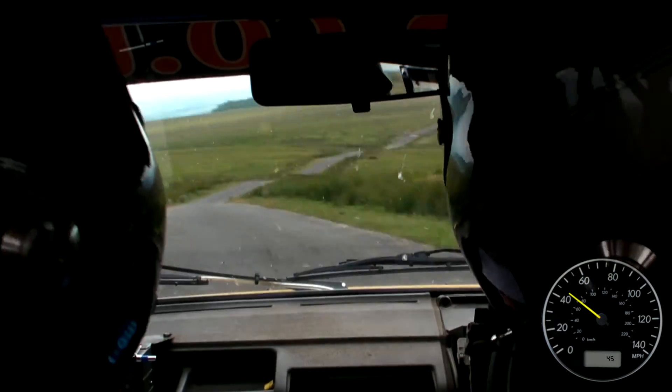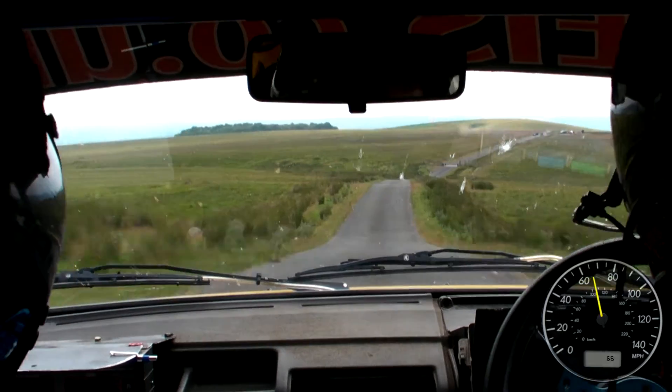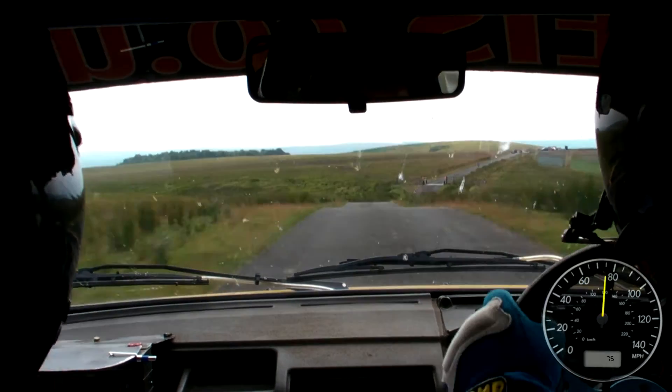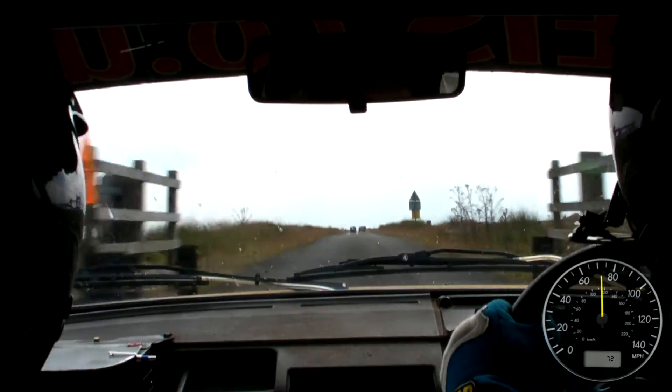And down, fast right, over jump, and dip, 80, over small crest, and caution, fast right, over crest, jump, into middle, over bump, grid, 250, double chicane, right entry.